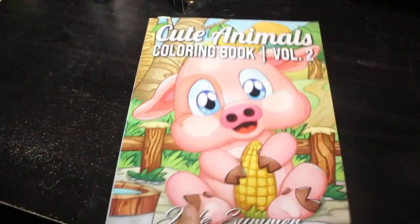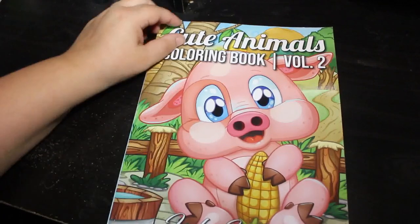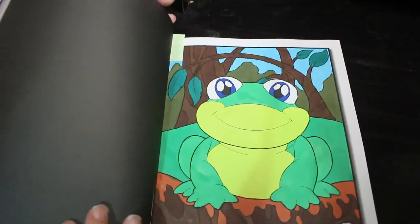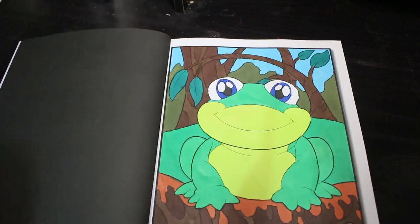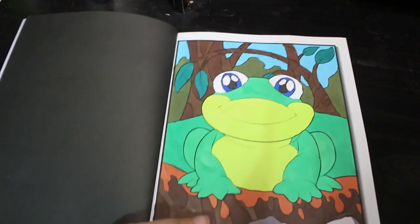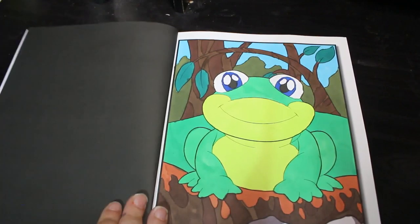One from Colour Your Hoard 2022: Cute Animals by Jade Summer, volume two. I did this cute little frog using the Deco Time twin markers. He's such a cute little frog and I'm glad because I hadn't colored in this one before — it is one off of Colour Your Hoard. I'm really pleased to be actually getting through some of the ones I haven't colored in.